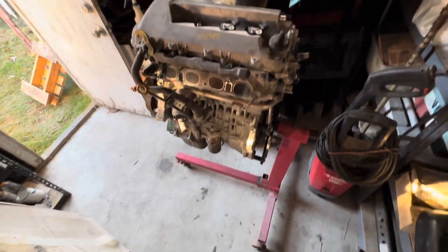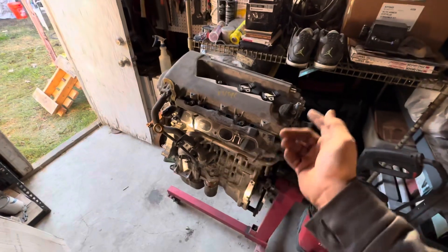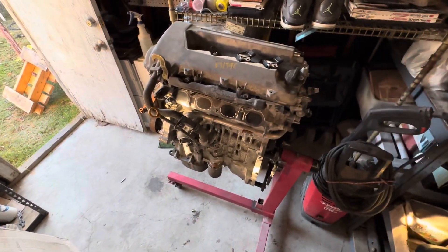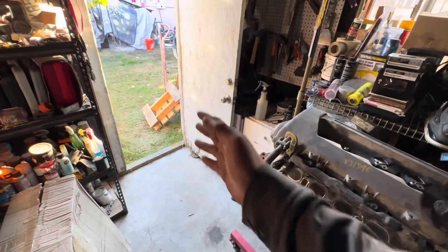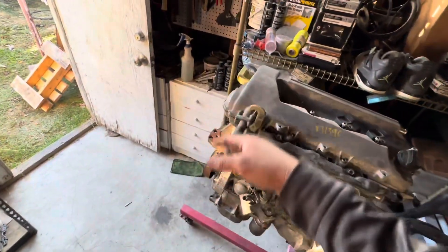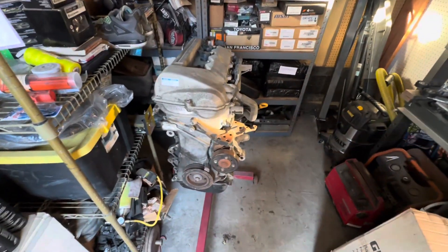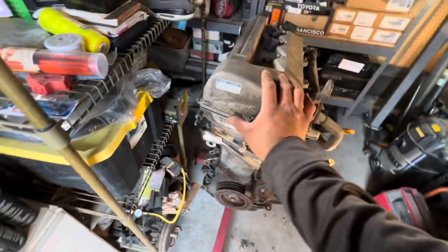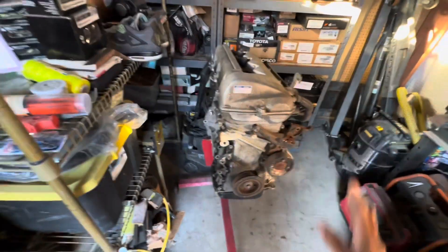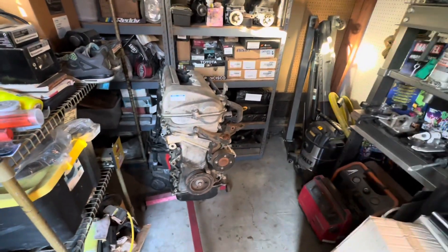We got the 2ZZ on the Harbor Freight engine stand - we ended up using the Harbor Freight engine crane, pretty simple stuff. It's been a couple months already since the last video, but I basically had the 2ZZ sitting on the engine pallet because I had to put the B20 on the engine stand to rotate it and do the oil pan and timing belt service. Now that that's done, we're going to focus on the 2ZZ. It's pretty dirty and oxidized, but underneath it's very very clean.